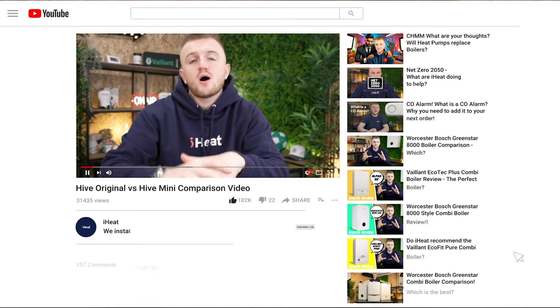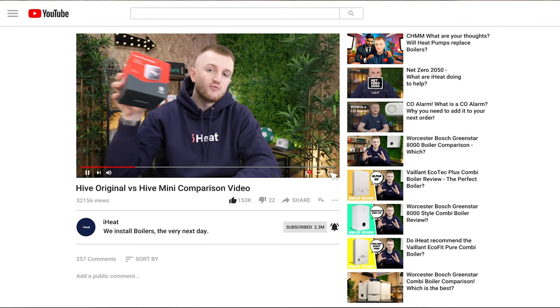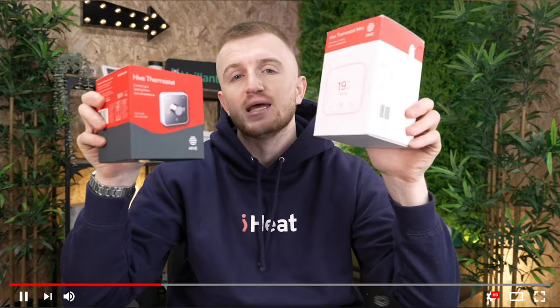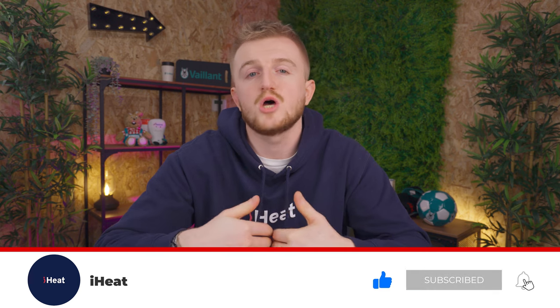If you want to see more information about a Hive Mini or a Hive original, I've done a comparison video, I've done a review, I've even compared them to the Google Nest, so check out the links down below or look at the cards up here throughout the video. If you are finding this video helpful, please do subscribe down below as it helps us know our videos are reaching the right people.